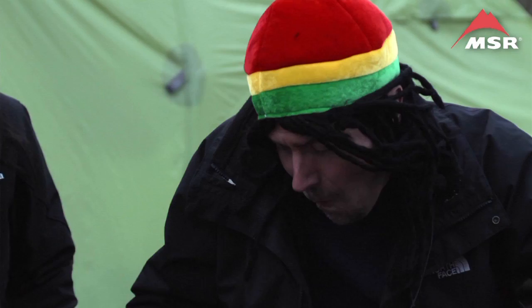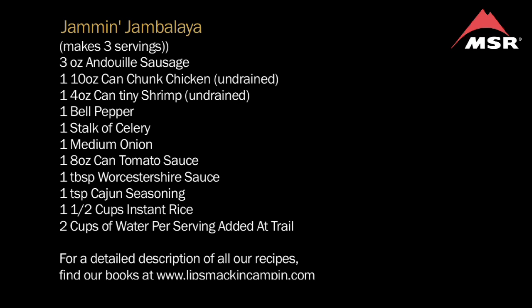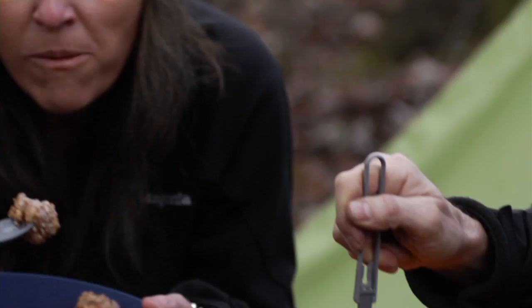So that's how we make jambalaya, a recipe that comes to us from the revised version of Lip Smacking Backpacking. We appreciate you joining us today for an episode of Lip Smacking Camping, and we hope you'll join us for more. For hundreds of mouthwatering camp recipes and invaluable information for making your next camp trip memorable for all the right reasons, check out Tim and Christine Conner's bestselling series of books. For more information or to purchase books, visit LipSmackingCamping.com.